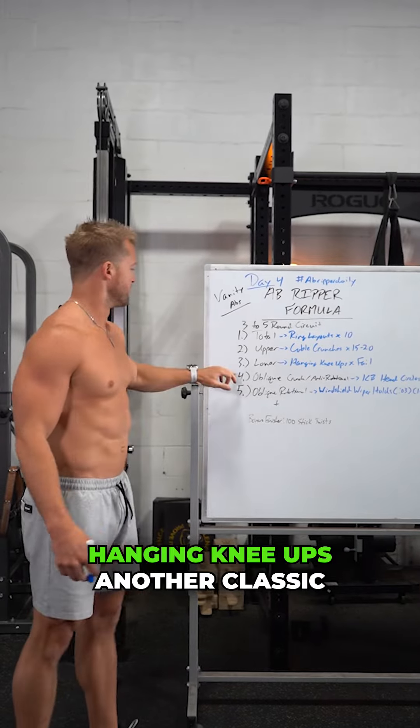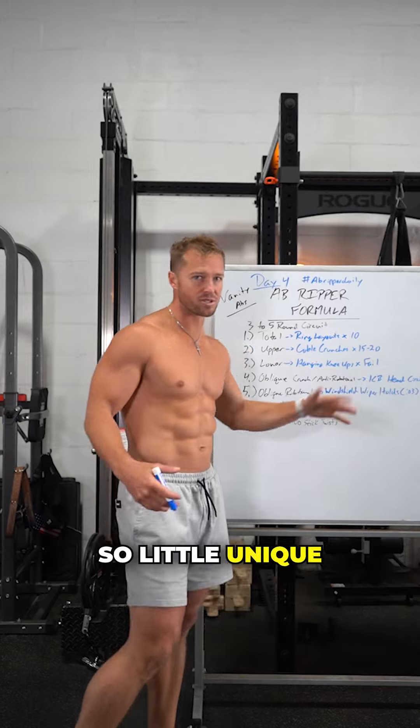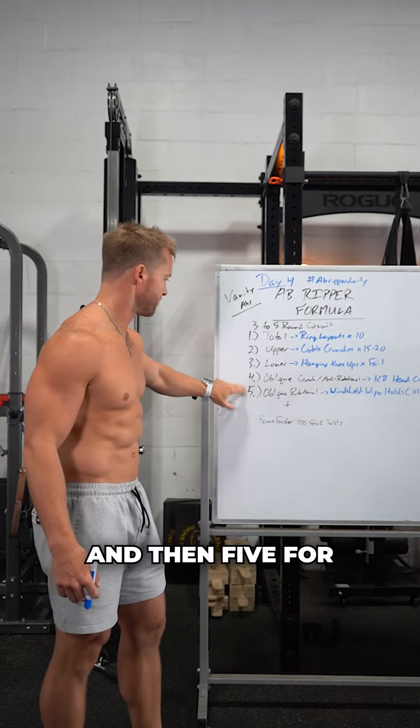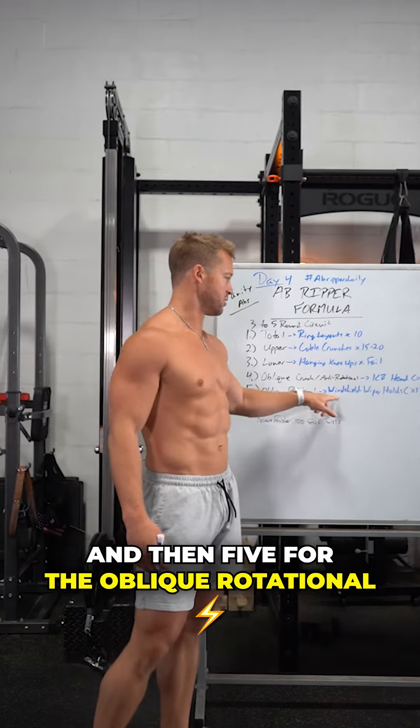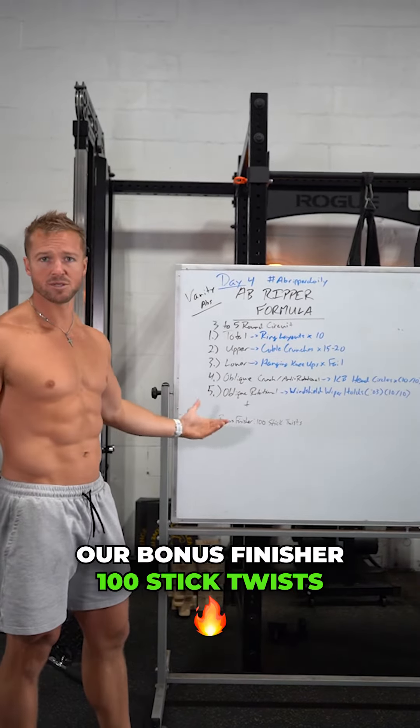Fourth, for our oblique crunch anti-rotational, we're doing kettlebell head circles — it's a little unique, I'll show you those here in a second. And then five for the oblique rotational: windshield wipers with a hold. And then of course our bonus finisher — 100 reps. Let's get it!